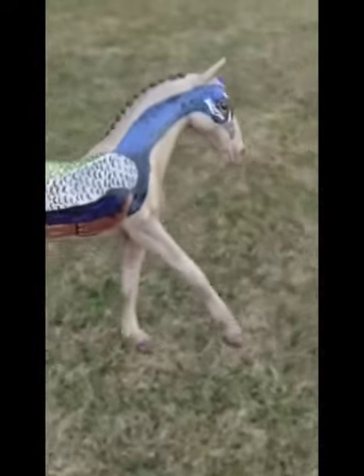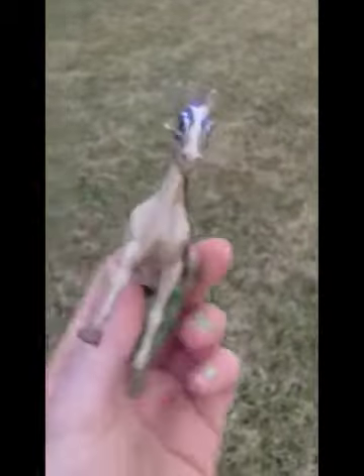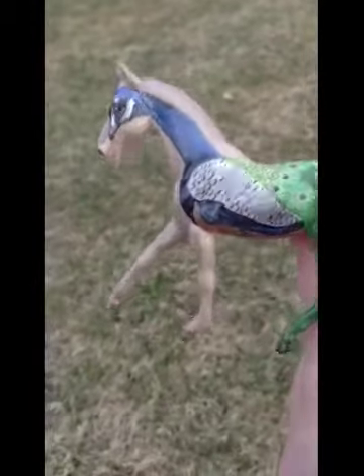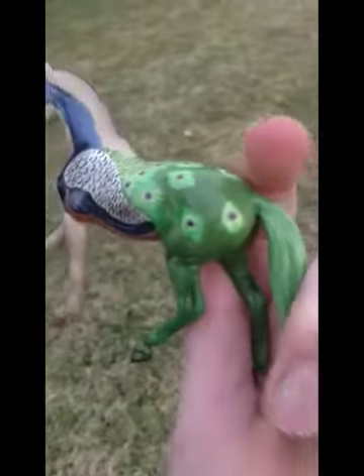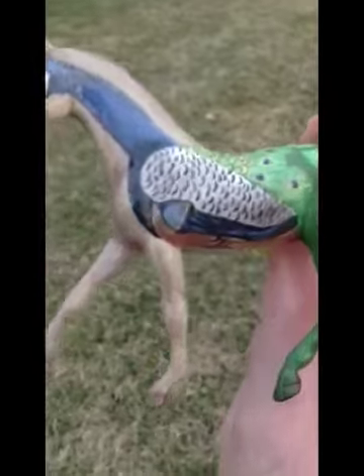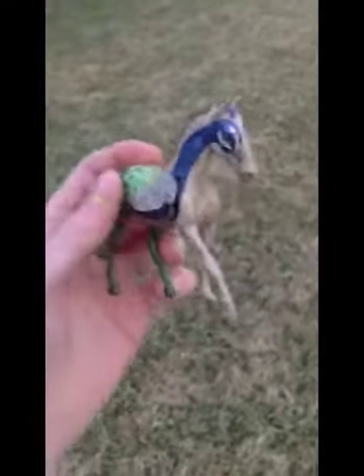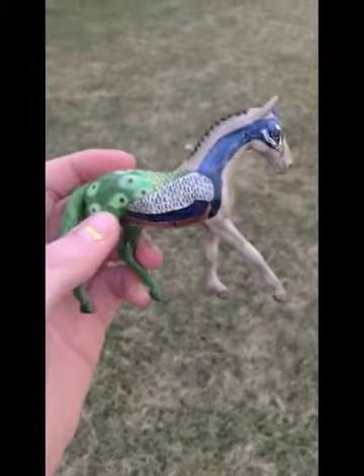He's called a Pequine, like I said — Peacock Equine. But if you have any questions, feel free to ask. I also used some pastels on him for shading and stuff. I hope you like him. Please comment, rate, and subscribe. Thanks for watching.